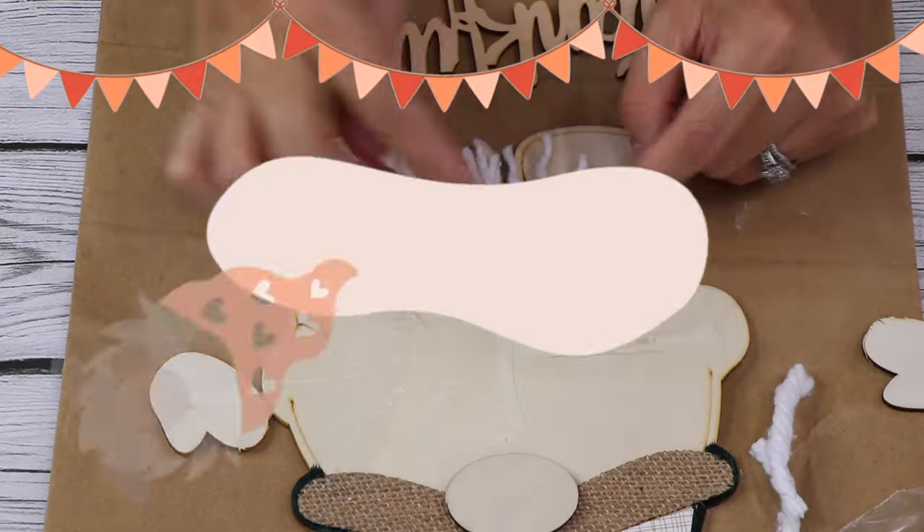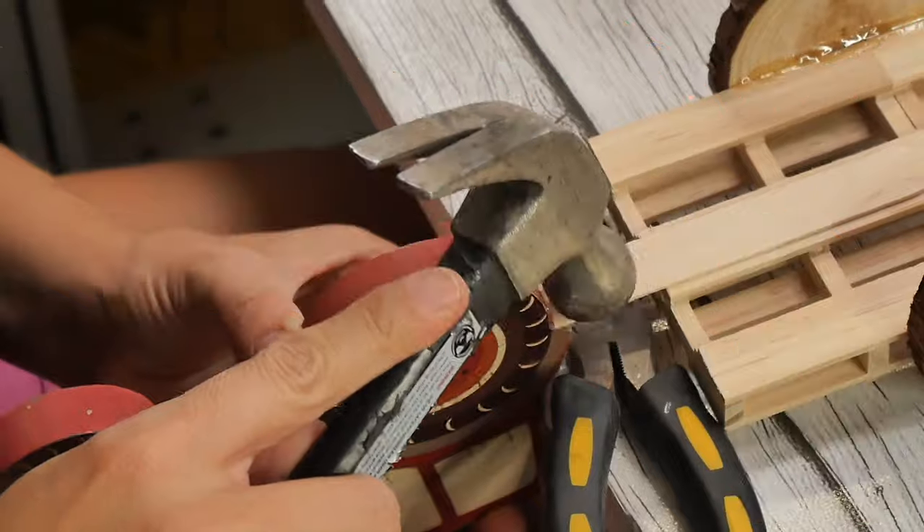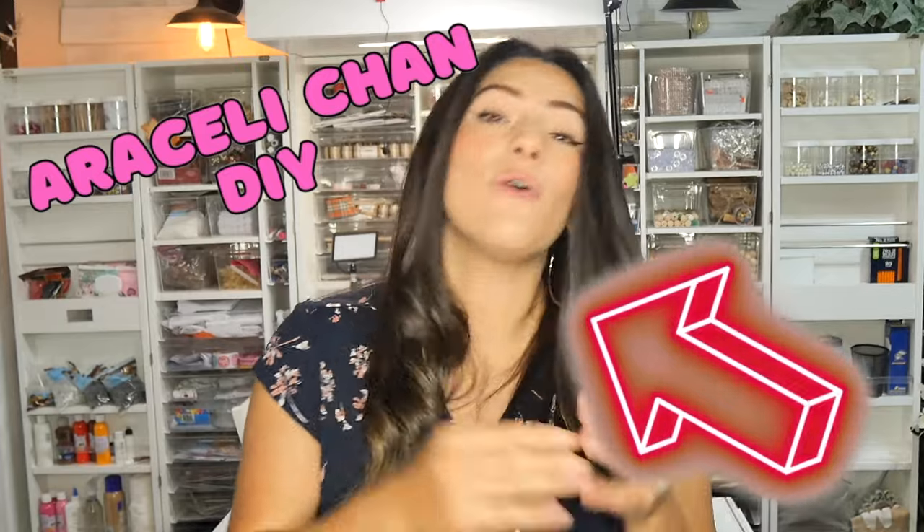You guys are gonna love making this and so many more fall DIYs, so make sure you keep on watching. Welcome back to my channel — I have so many cute fall DIYs for you in this video.